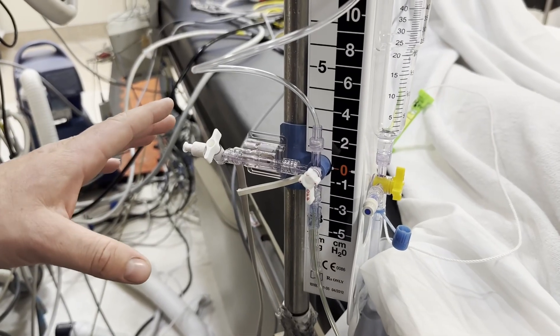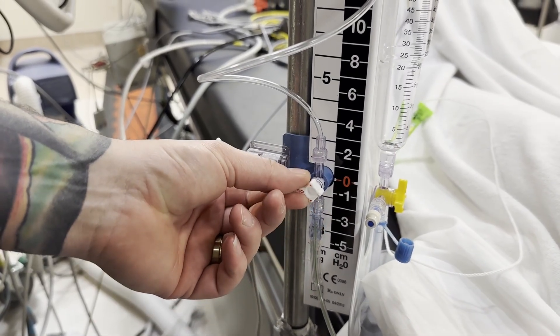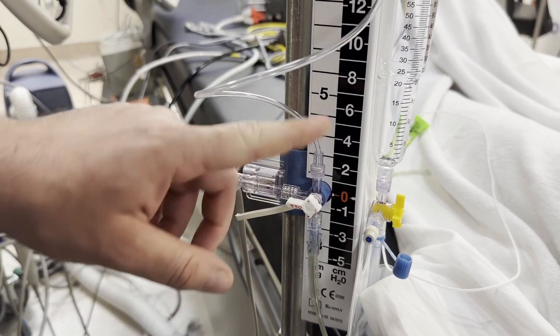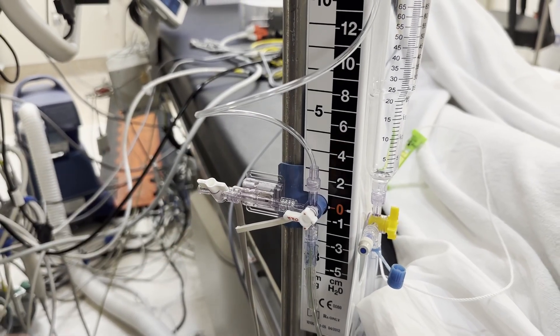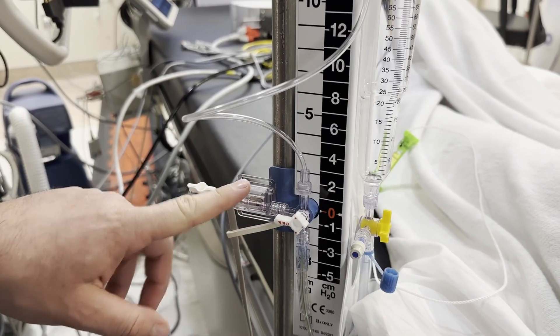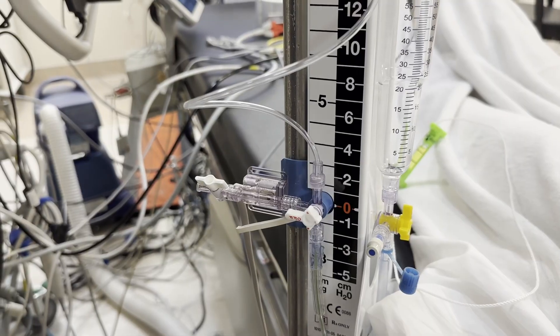Now we're going to zero. We're going to turn this stopcock off to the transducer — from the patient to the transducer and drain to the transducer. We're going to turn this open and take off this cap, so now we are open to atmospheric pressure. This is the transducer — this is what gives you the ICP reading. Then we're going to ask: can we zero the transducer?